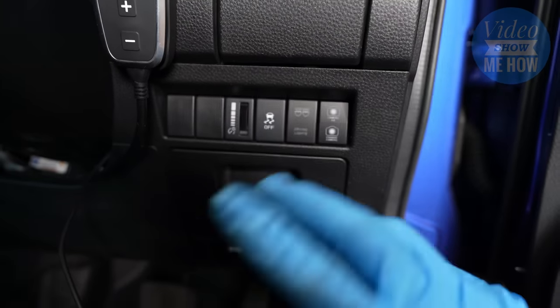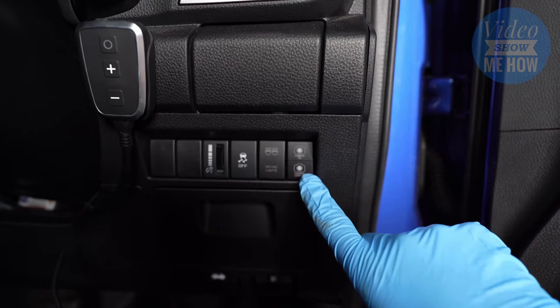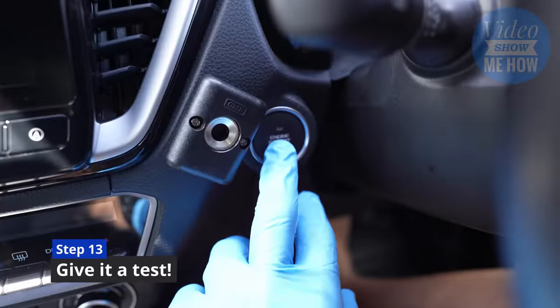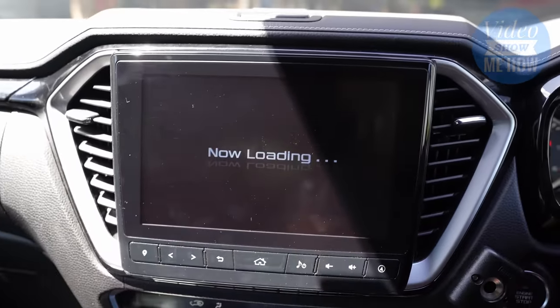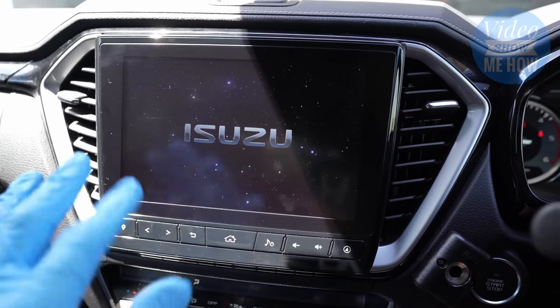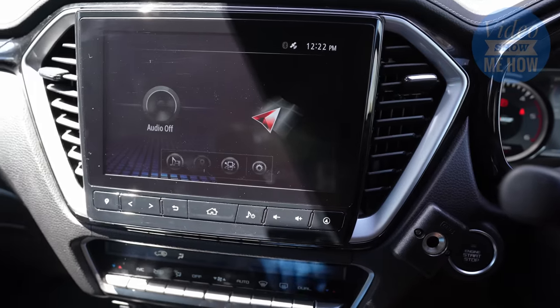So there we are — we're all in, we're all put back together again. There is only one thing left to do and that is to give this a test. Here we are in the D-Max, ready to go. Let's fire the truck up — start it up like normal. Loading screen — that's good, the screen's working, that's a plus. Isuzu logo, Isuzu Galaxy, and press this button every single time.